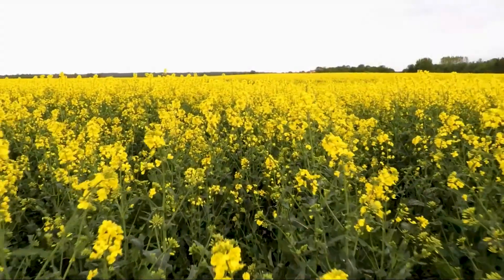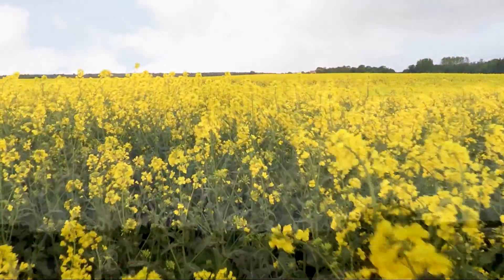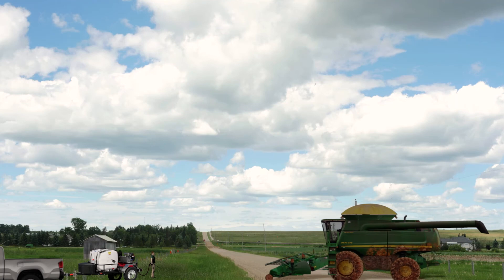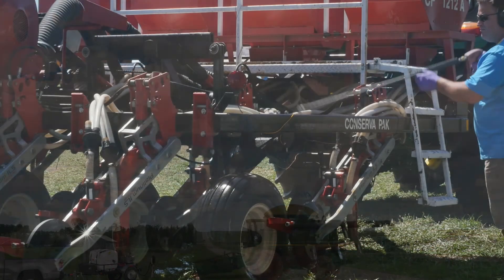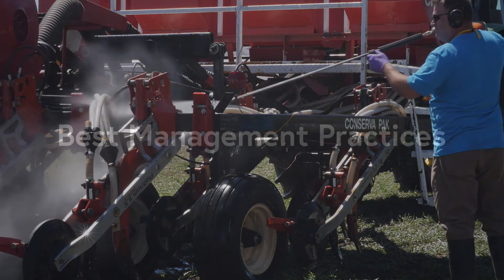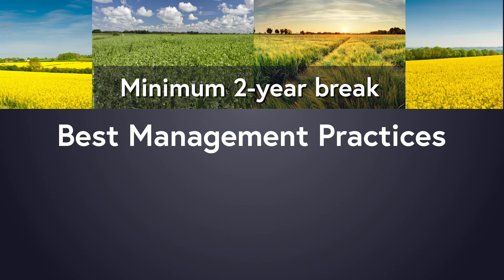The future of club root management relies on a multi-pronged approach. This starts with minimizing soil movement that introduces foreign soil to a farm, sanitizing equipment, and following club root best management practices — including keeping at least a two-year break between canola crops.